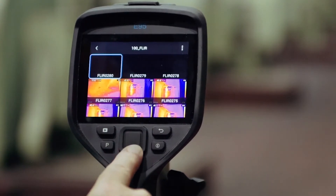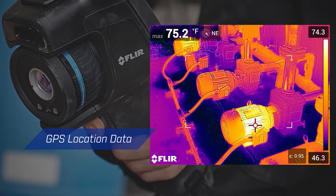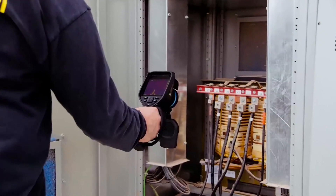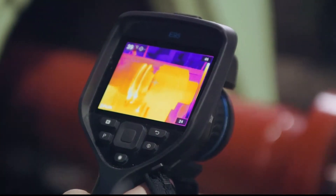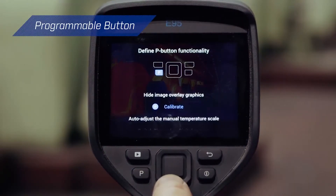On-camera tools improve organization and streamline reporting, like automatic GPS location data added to every still image and video. A responsive, intuitive interface and vibrant 4-inch screen make the EXX series easy to use at any angle.